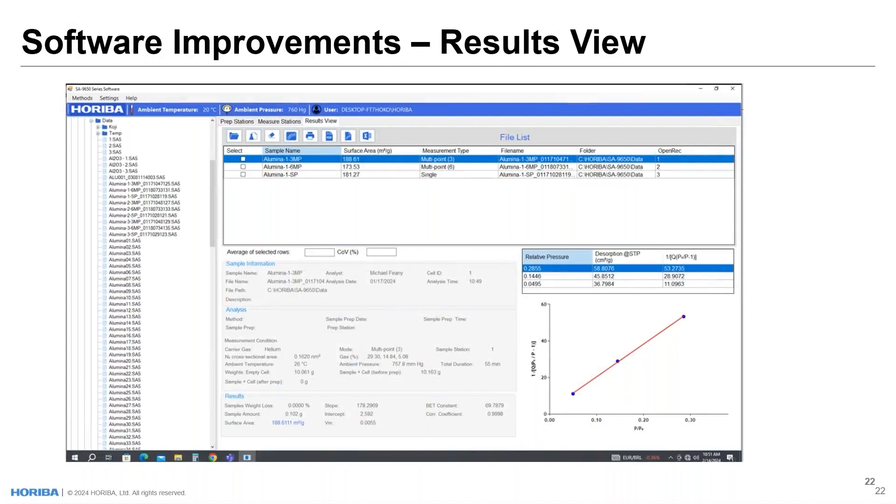The results view is a new addition. You can have as many sample files as you'd like available in the left panel. Selecting those files displays the sample information, surface area, and related data. A selected file shows sample information, analysis information, and results information. For a multipoint three-point analysis, we see a BET plot and the raw data from that BET plot. You can select multiple files to automatically average results and get coefficient of variation. You can also select multiple files to generate overlay plots, print analyses, generate PDFs, and export files to Excel or as text files.